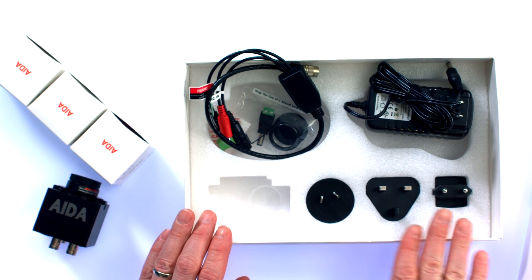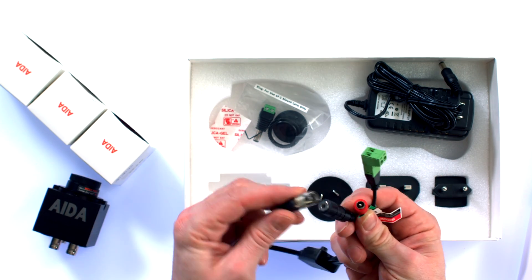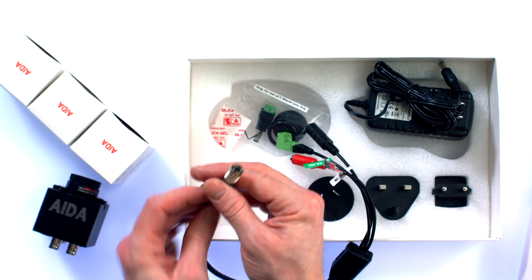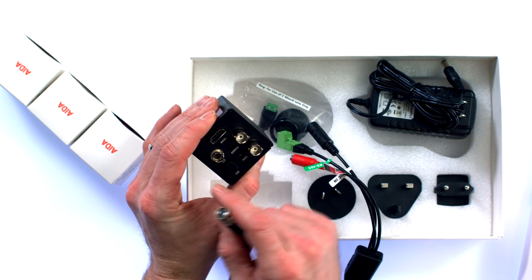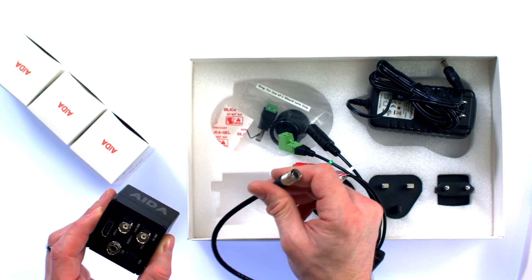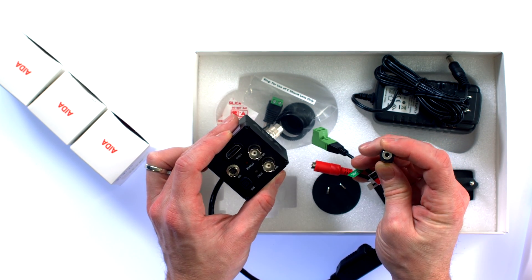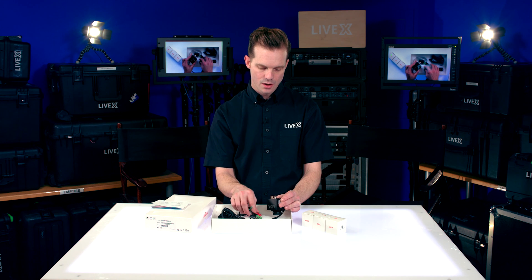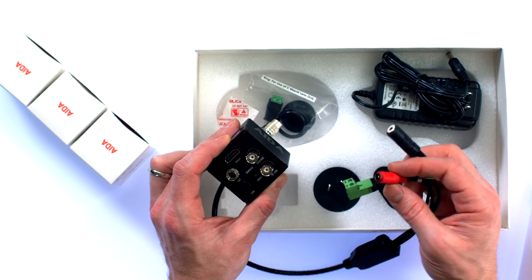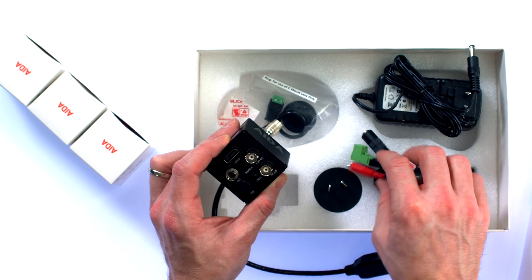We have our international adapters, as well as our adapter for our IO. So I was wrong — I initially said this was a mini XLR, but this is just a breakout cable. It's not mini XLR. What it is, is a 3.5 millimeter jack to bring in TRS audio via XLR to TRS or mini jack cable. And this connector is for power.